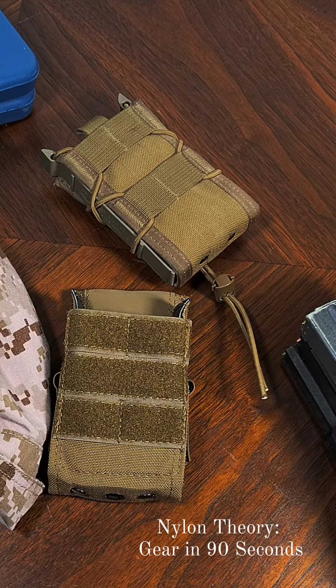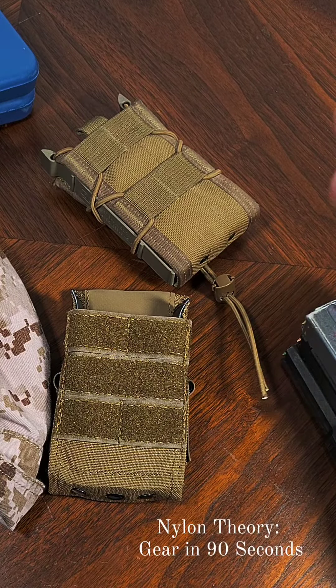The TACO needs no introduction. This pouch is standard issue with Marine Corps active duty combat arms units for a reason. It works well, supports a wide variety of magazines, and it supports both rounds-up and rounds-down magazine placement for differentiating between fully loaded and half-loaded magazines.